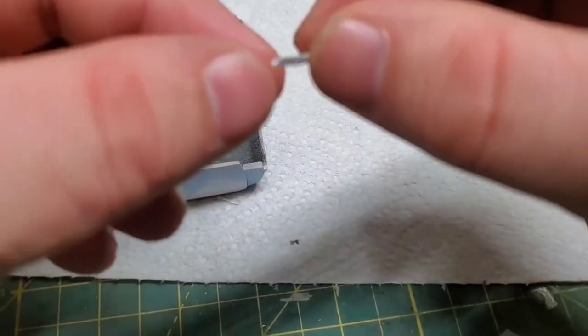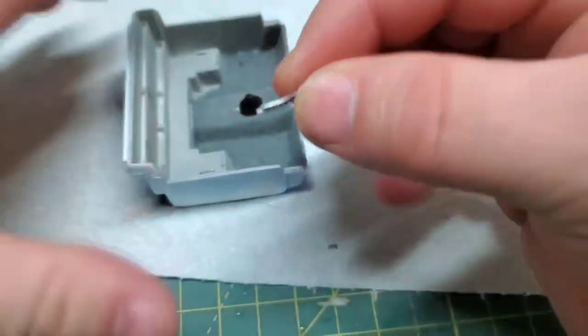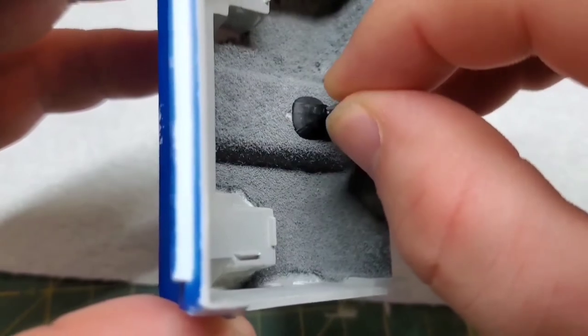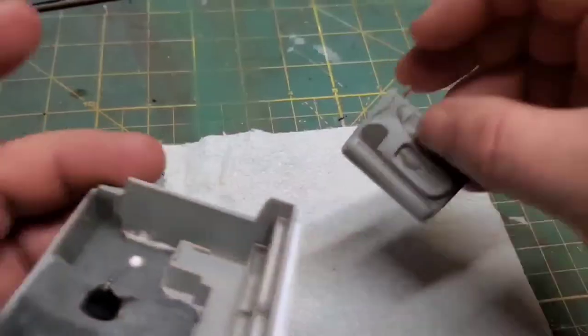I'm keeping things kinda old school hot rod. I painted this shifter ball white just to simulate the old school Hurst shifters. I always liked those, so yeah — it's my build.